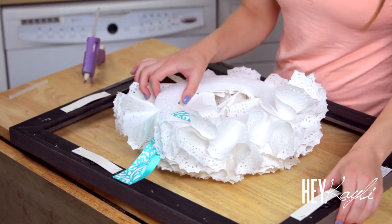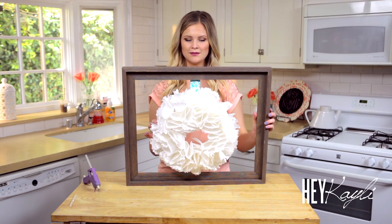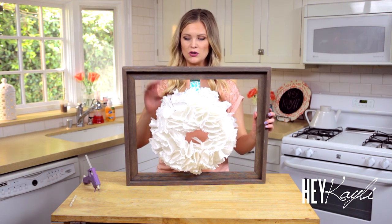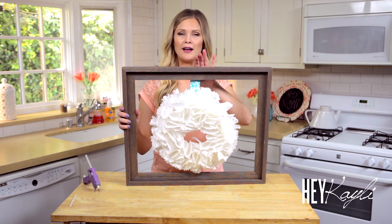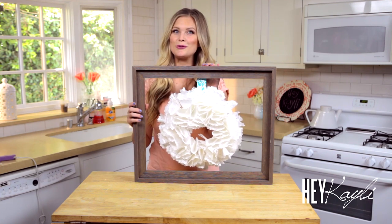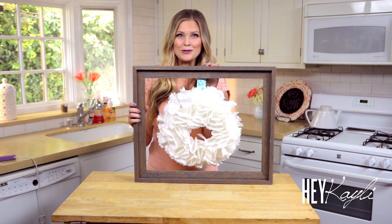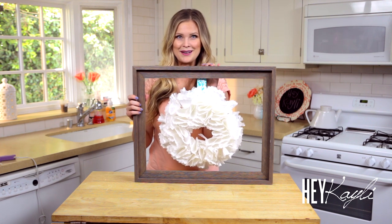Once that is dry it will be ready to go — you can just hang it on your wall. I think I'm going to put this in Braylee's room. I think it's so cute and looks so lovely, perfect for a little girl's room, but also perfect for summertime. I hope you were able to follow along and recreate this super cute doily wreath. If you do, please let me know, and if you take pictures I would love to see them on Instagram, Facebook, and Twitter. Thank you so much for watching — I'll see you next time. Bye bye!